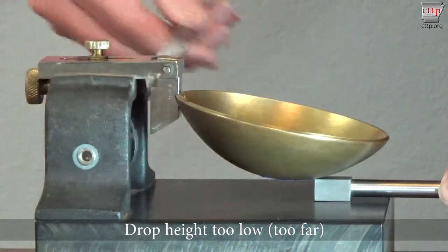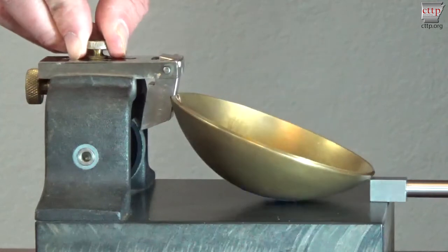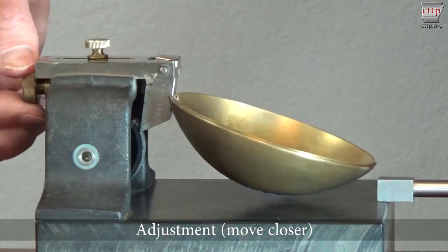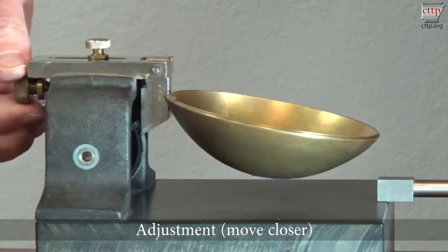Hold the gauge block so that it lies flat on the base and turn the crank. Watch the cup for movement. If no contact is made between the hanger arm and cam, the drop height is set too low and must be adjusted. To adjust it, loosen the set screw on top of the machine and turn the adjustment screw on the rear of the machine to move the cup closer to the cam. Then tighten the set screw.